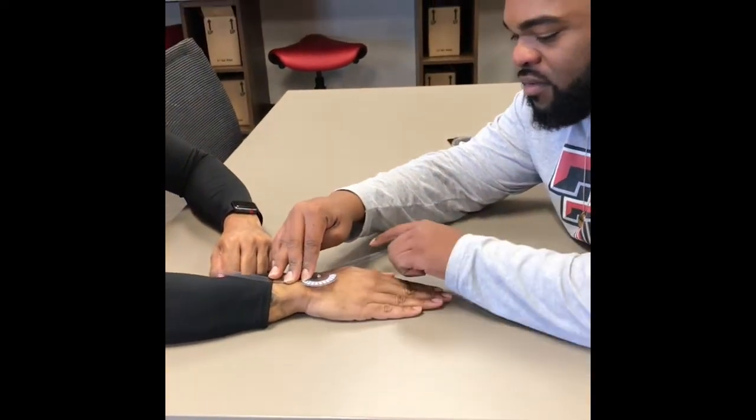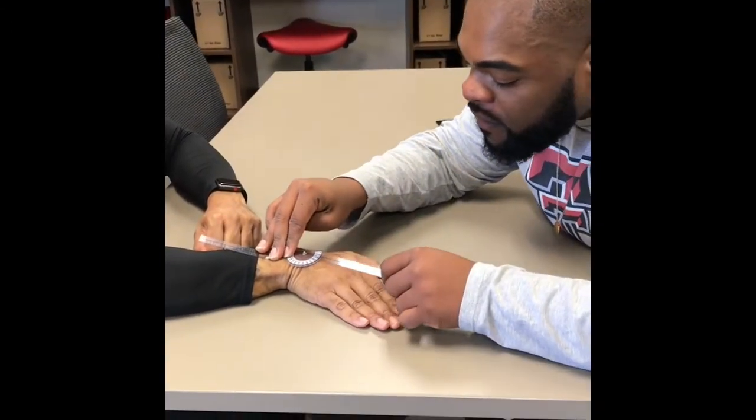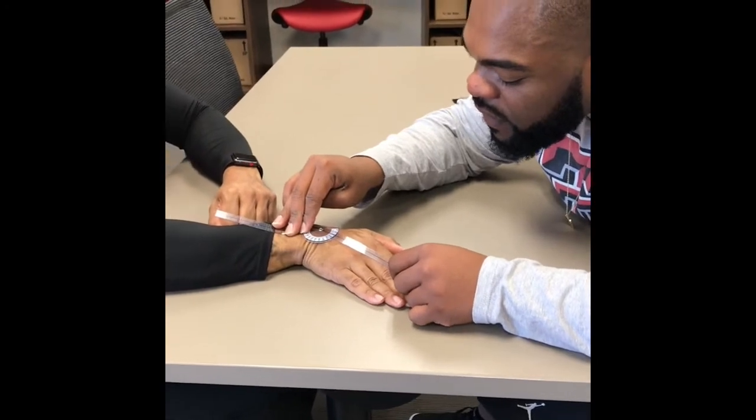All right, bring your wrist back to neutral. Bring it in like that — this one is 35.